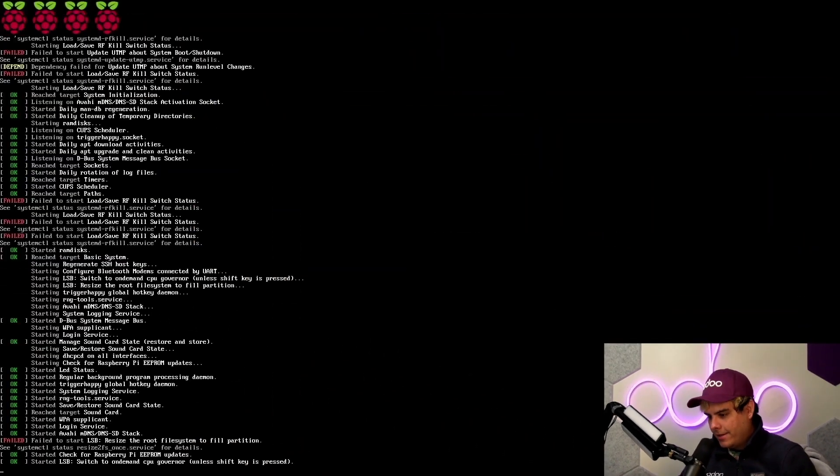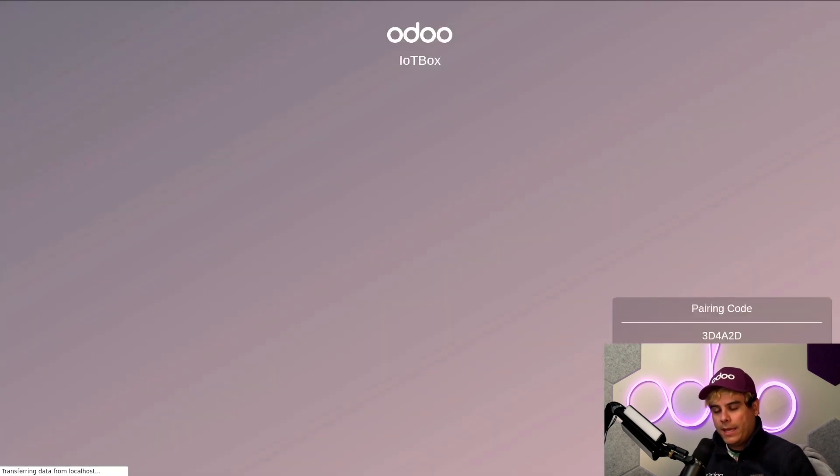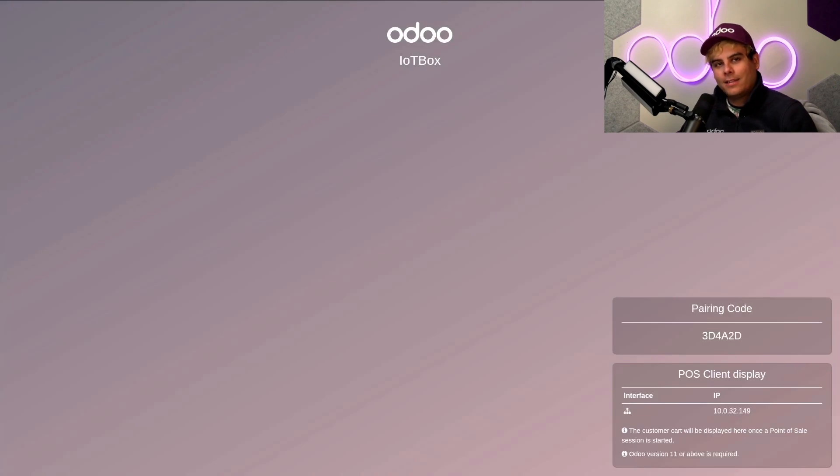To confirm that the drive and the flashing was successful, let's fire this puppy up. Now, remember when working with the IoT box, make sure to plug in all devices before you power it on. We're going to insert and attach everything, and we can see the Pi boot up and a browser populates with the wording Odoo IoT box in it. This process can take some time, so be patient. And whatever you do, do not turn it off. If you do, it'll leave it in an inconsistent state, and nobody wants that.